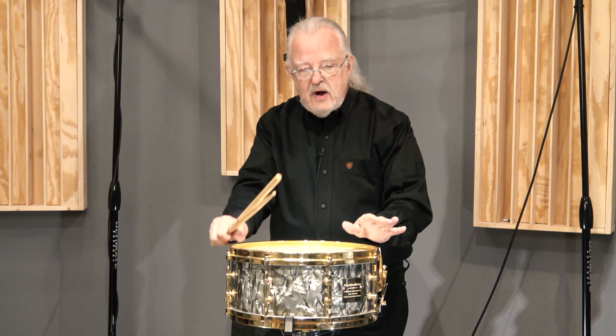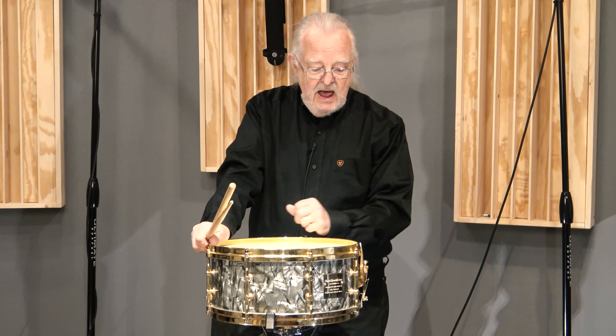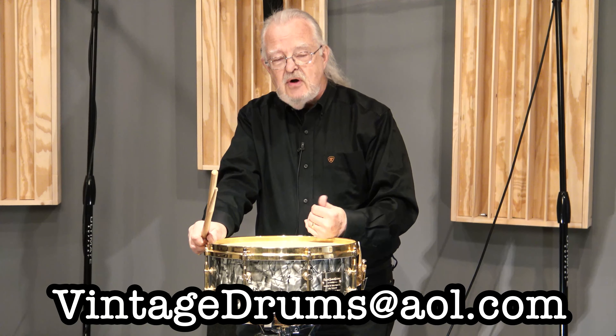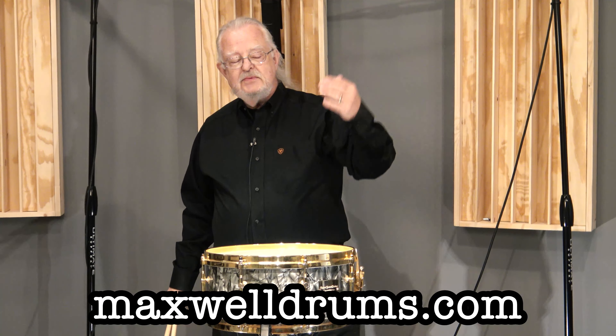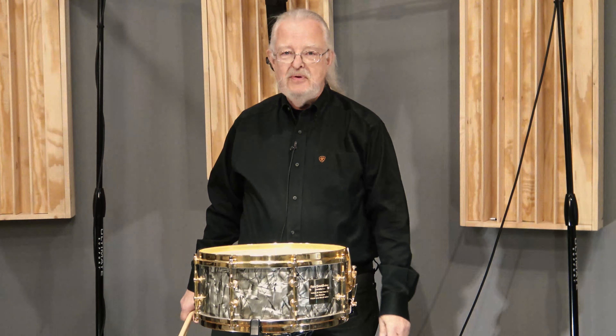What we've got is an incredibly rare Gladstone snare drum that I'm really pleased to be brokering again. Anyone looking for information can contact me directly at VintageDrums@AOL.com. You'll also see it on my website at MaxwellDrums.com on the main page — there's a link with a bunch of pictures and the whole back story up there for you to read.